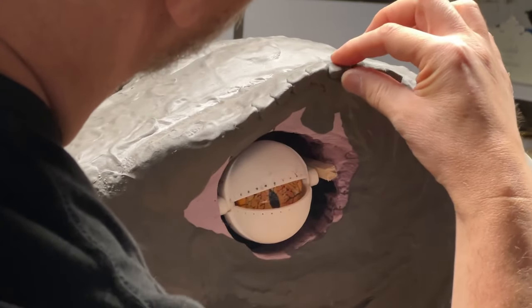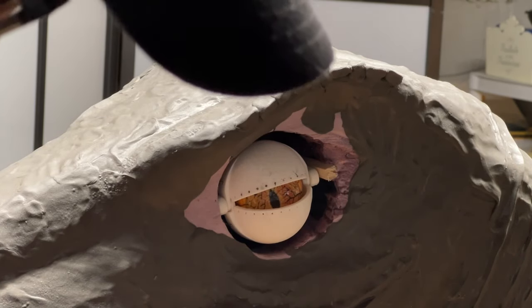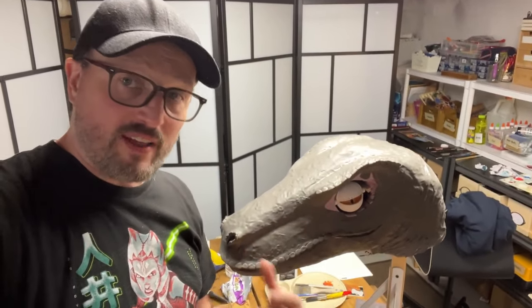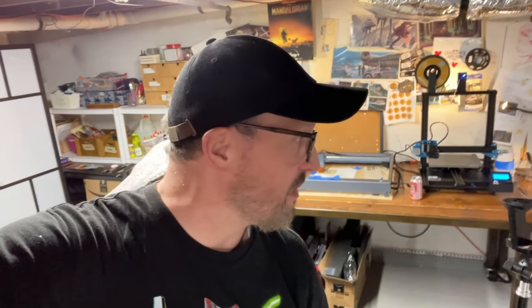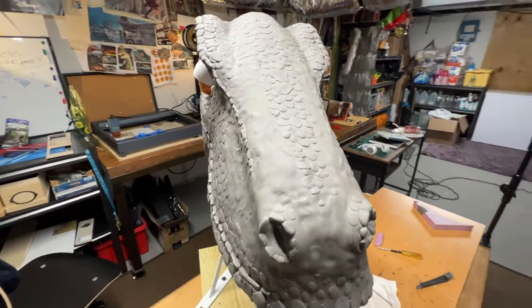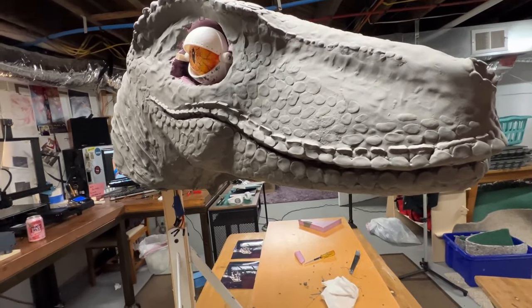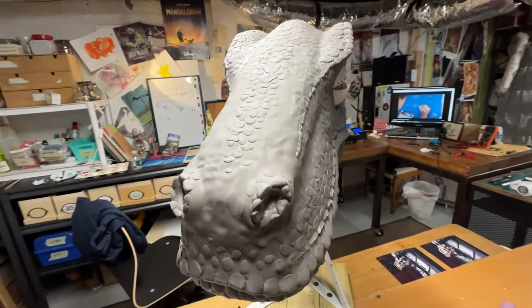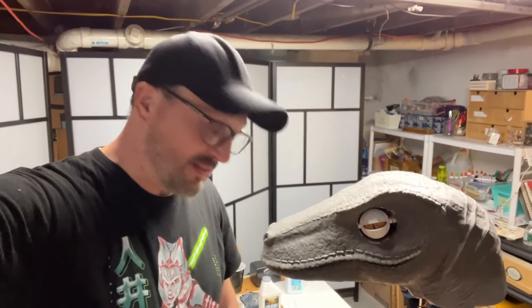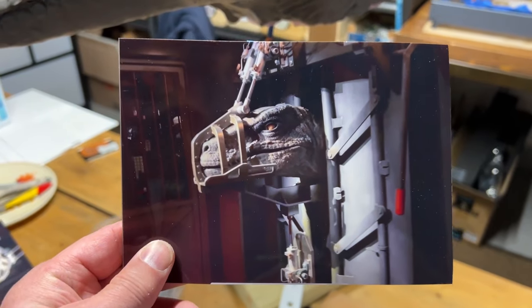The good thing about this foam clay is that when it's completely dry you can sand it, use a dremel on it, or score it just like you could with normal foam — so it gives me a second chance to go in and do those things. I'm blinking because it's very, very late at night. I had to keep going because if you don't, this stuff dries. I am very pleased with the work on this — we actually have a raptor, it's looking awesome! I'm so exhausted but so pleased. It's looking like the pictures.